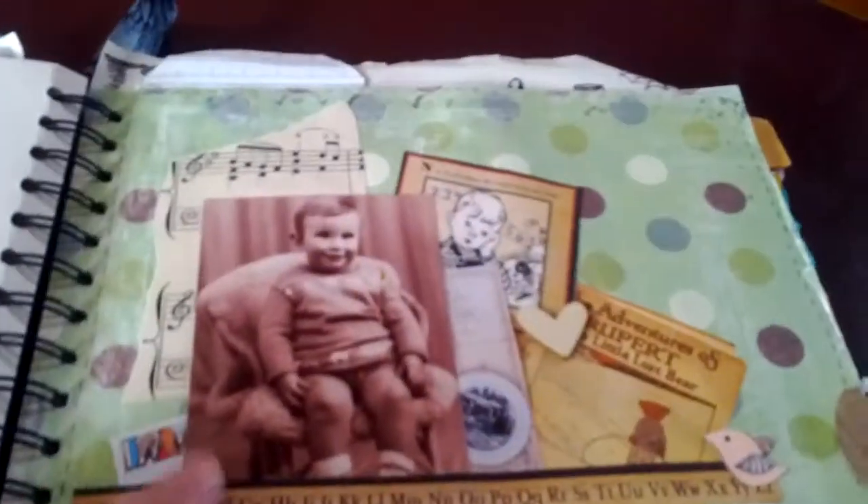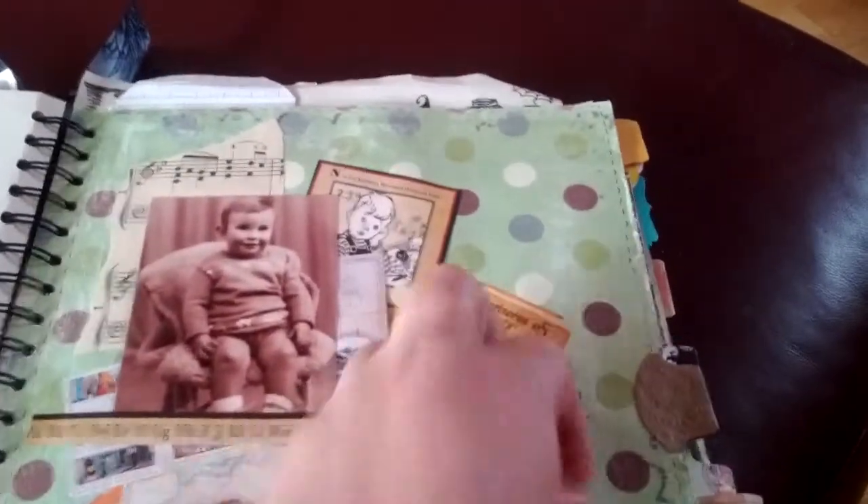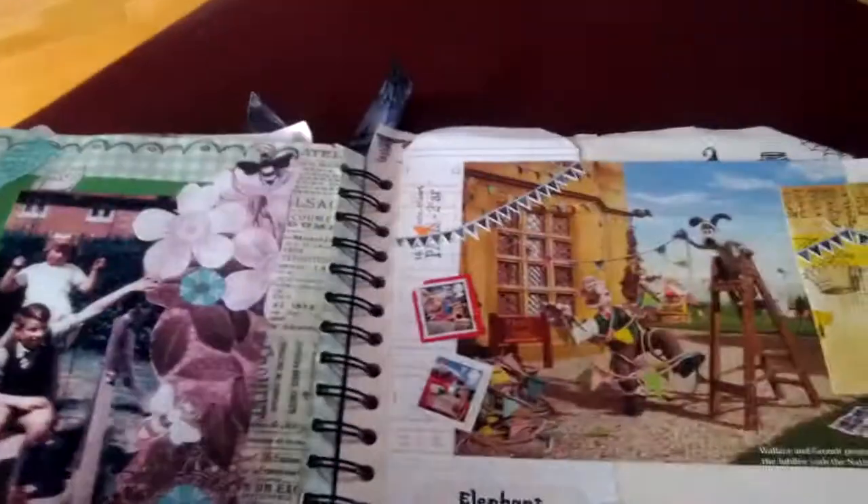A trip to Niagara Falls with an old postcard I'd saved to put in. A picture of my dad when he was a little boy — I did a bit of journaling about when that was and what it was for. There's another picture of him when he was a bit older with my auntie.